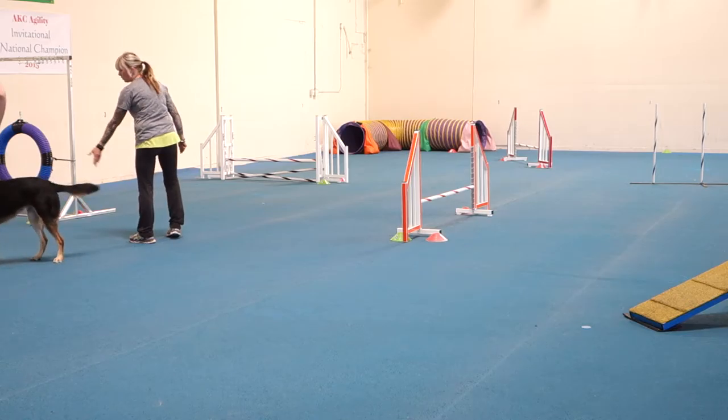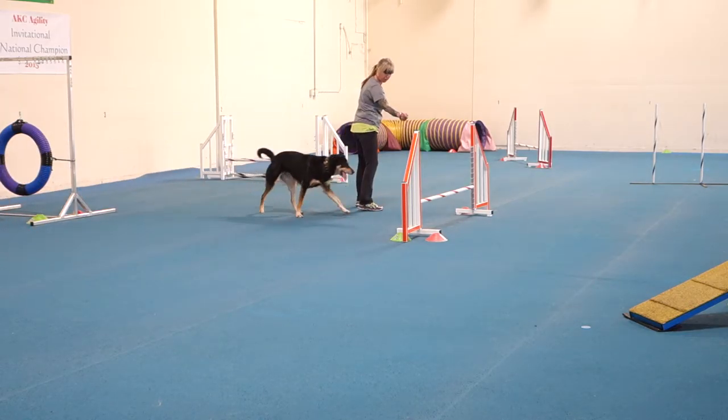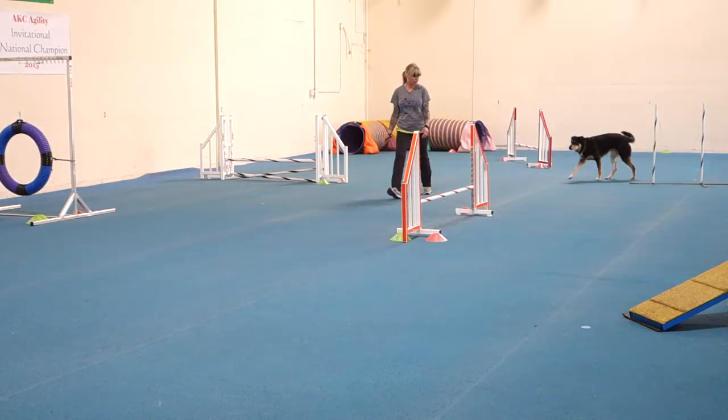Go. Go. Go jump. Over. Over. Come here. Come here. Moe. Good boy.